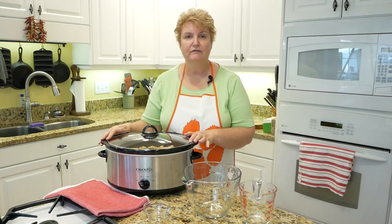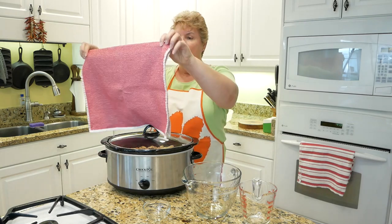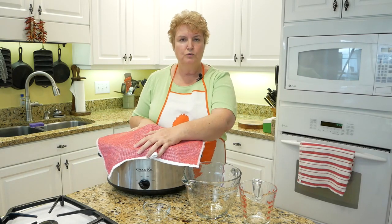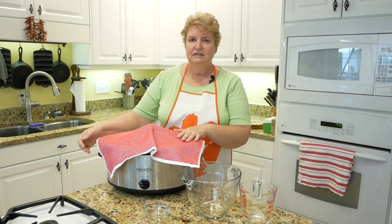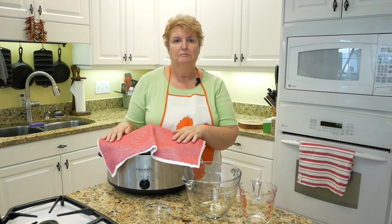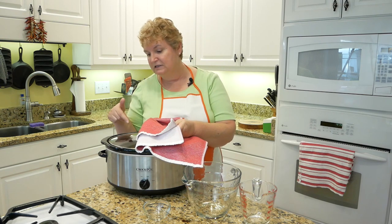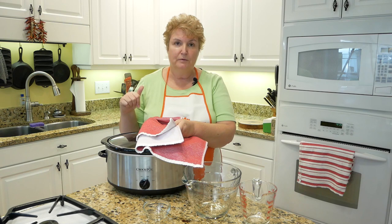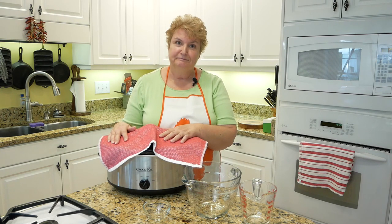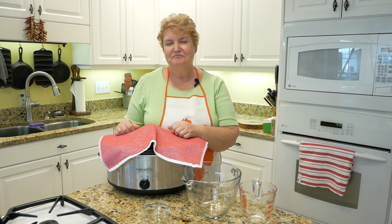I don't have a fancy crockpot — just a $25 model from Amazon — so the lid doesn't fit exactly tight. I take a kitchen towel and put it over the top; that way any steam that comes up gets caught, and it helps hold in some of the heat. All I do is put the lid on, turn the crockpot on high, and let this cook for about eight hours. Sometime during cooking, I'll come by, lift the towel, and check how they look, and I may stir them after about four hours. With a crockpot, if you're looking, you're not cooking. In eight hours, we will have us some boiled peanuts.